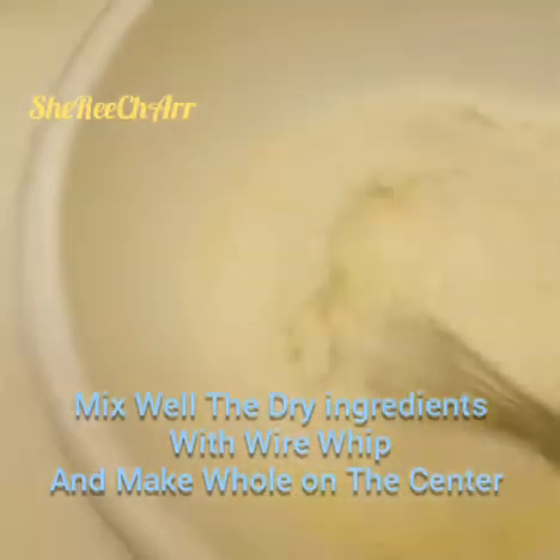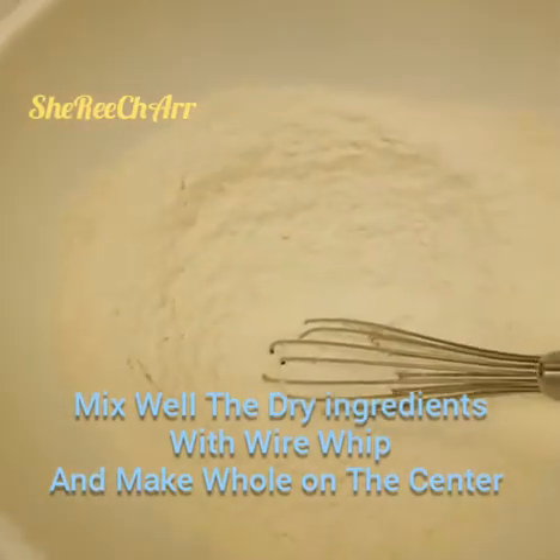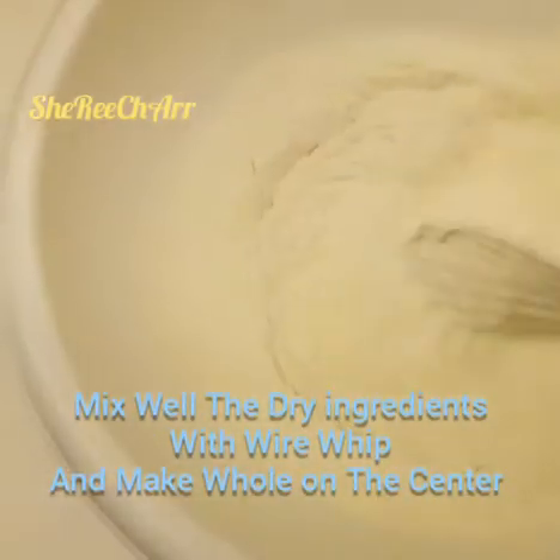Sift everything together so all ingredients combine well. Then mix it and make a hole in the center of the dry mixture.